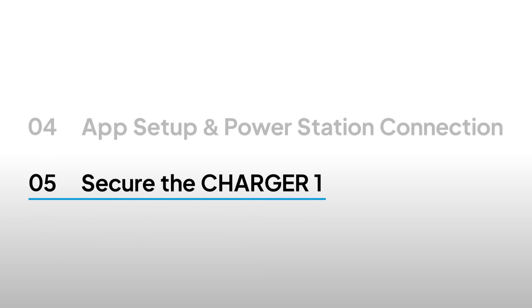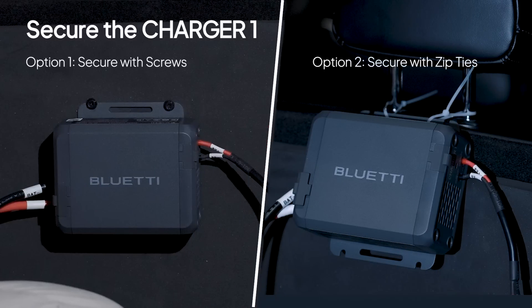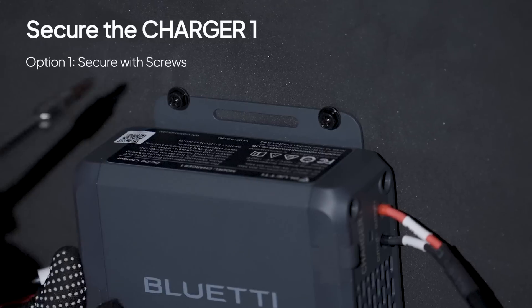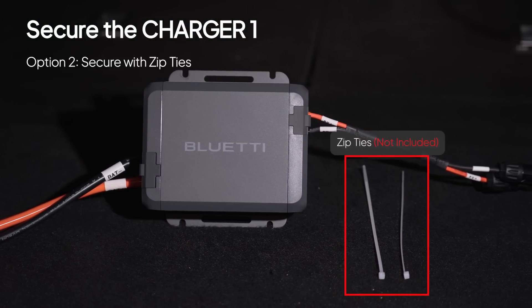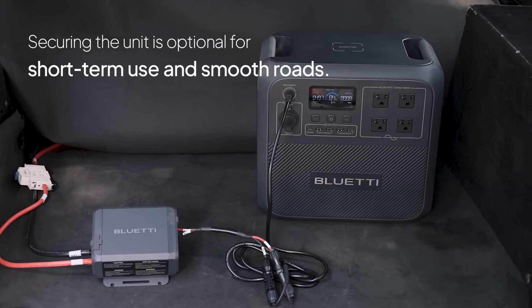Want to make sure your Charger 1 stays safe and steady in your car? Especially on bumpy roads, it's a good idea to secure it properly. There are two common ways: for a more permanent solution, use the self-tapping screws from your standard kit to secure the four holes — just use a screwdriver to tighten them. Or, if you prefer something simpler, grab some zip ties to hold it in place. If you're just borrowing Charger 1 for a quick camping trip on smooth roads, you can skip securing it down.